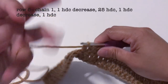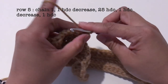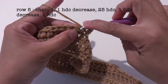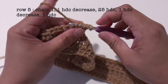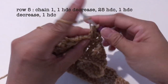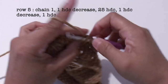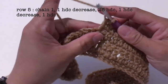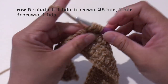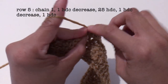Now for row 5, start with chain 1, turn the work. I'm going to make one half double crochet decrease: yarn over, hook into the next stitch — there's 3 loops — yarn over into the next stitch, pull the yarn, now there's 5 loops, yarn over and pull all 5 loops together. Now make 25 half double crochet into the next stitches, then another 1 half double crochet decrease, and 1 half double crochet.